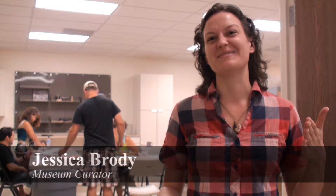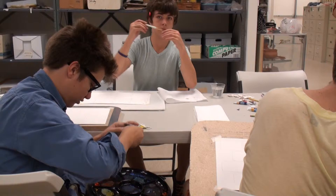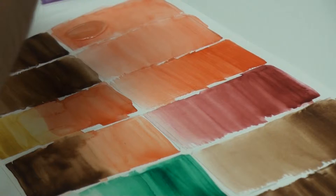We're at the Imperial Valley Desert Museum today. I'm Jessica, the curator on staff. And what we're doing today is a watercolor class. Eddie Schiffer is leading for us. It's one of our many summer programs that we're doing. There's always something going on at the museum. And today we're just out here having fun and learning something new. We're going to paint some desert landscapes.